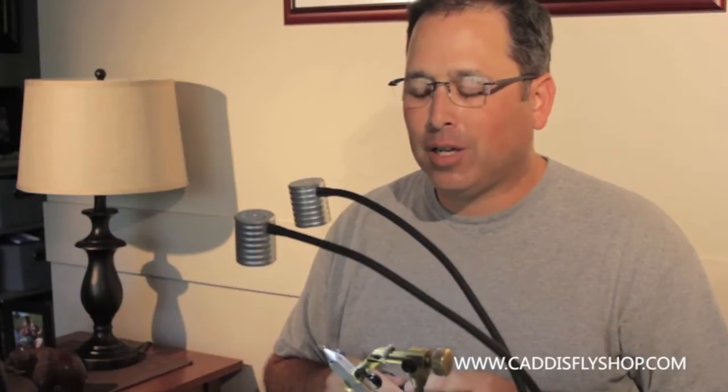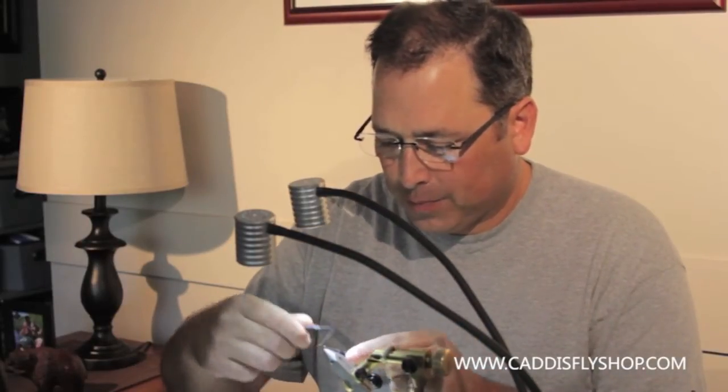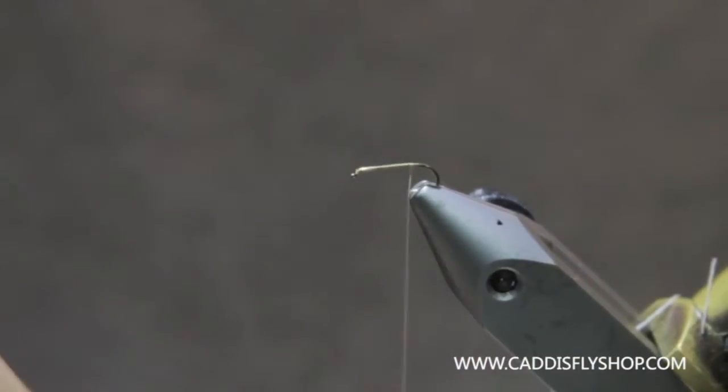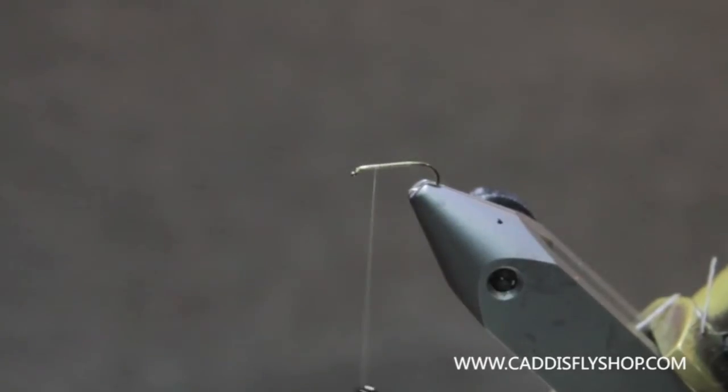Welcome to the Oregon Fly Fishing Blog. Today we're going to tie a PMD Sparkle Dun. I've got some size 12 Vivas and a TMC 100 size 16 in the vise. I'm going to get a good coat of thread on the hook for a foundation.